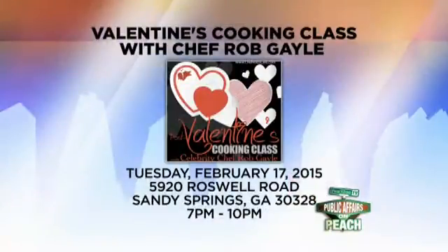We should have a full screen here in just a moment with some details about your cooking class. That's coming up on Tuesday, February 17th, right there at 5920 Roswell Road, Sandy Springs, Georgia. That's the Valentine's cooking class with Chef Rob Gale at Chef Rob's Caribbean Cafe and Upscale Lounge. Anyone's invited — you could go online or call the restaurant to make a reservation, or just pop in.